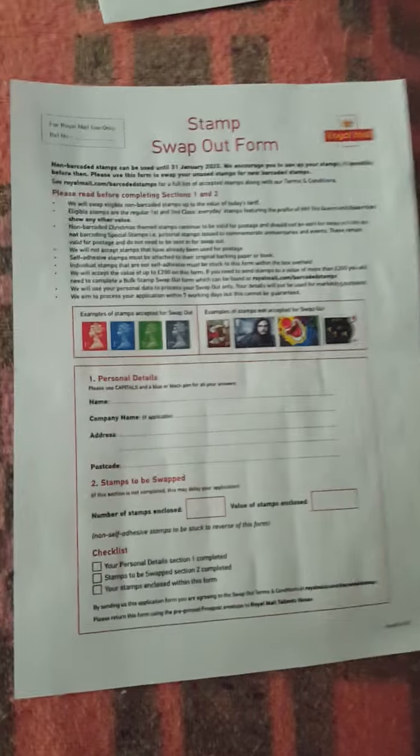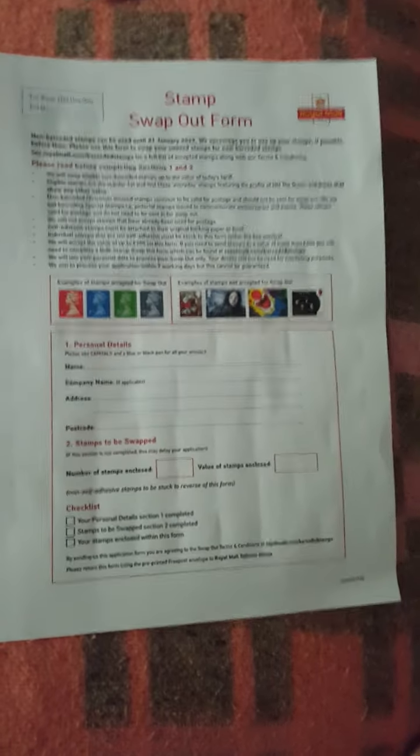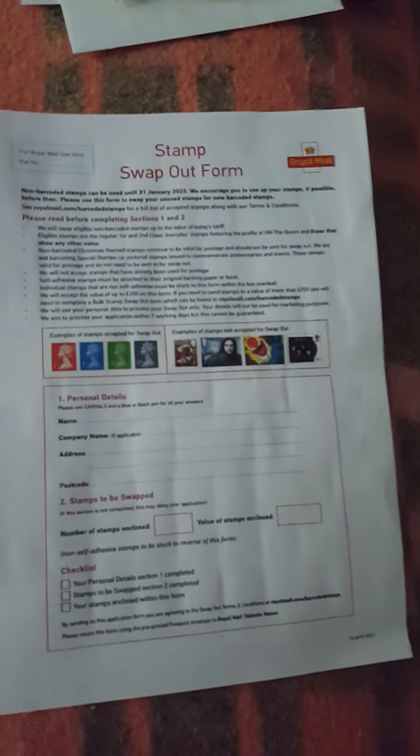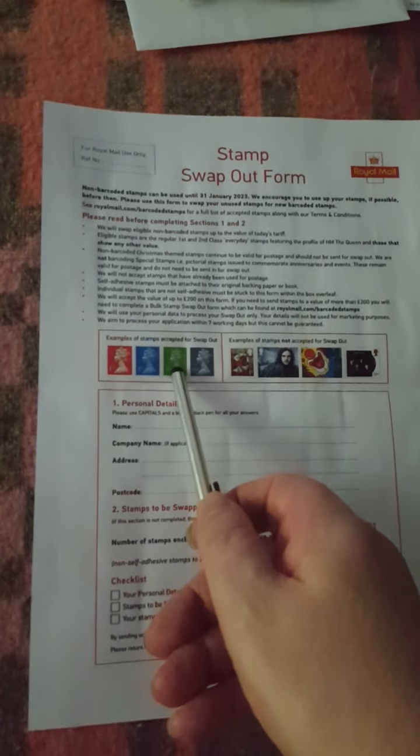They are a bit finicky with how you form your quantity, especially on the over-200 form. It's not very clear. I'm still struggling with it now — I've already filled in two forms and can't get it right. It just seems very odd the way they've written it on the form. I'll show you this in another video.